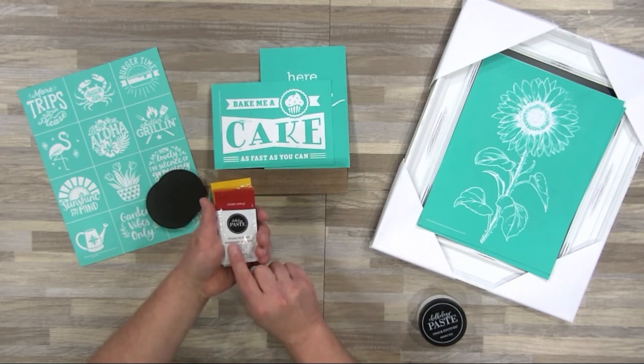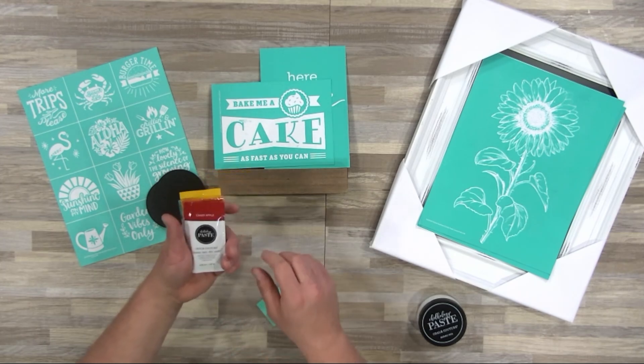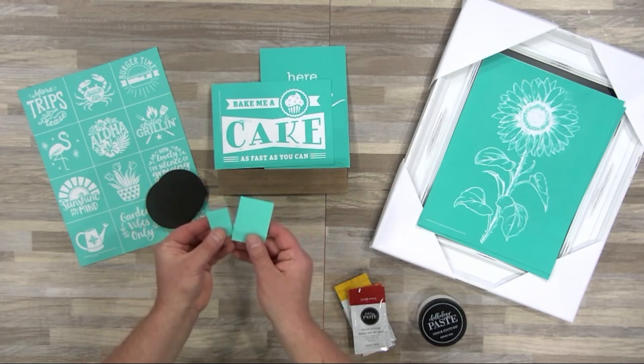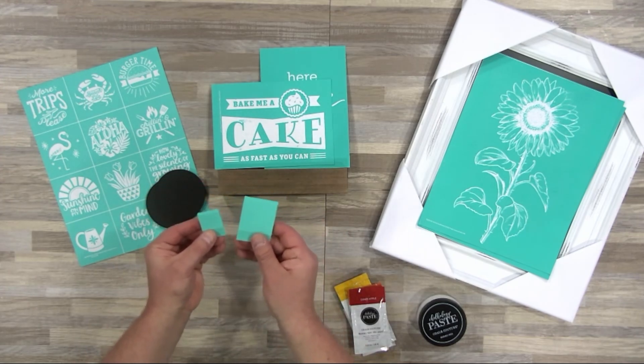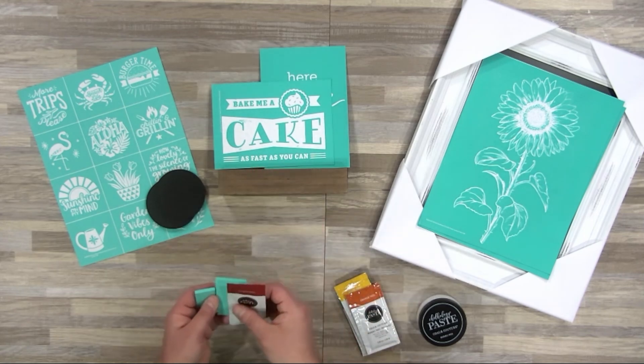Now these may look mini, but they're pretty mighty and a little bit goes a long way. And when you use them with our mini and small squeegee, you can take all the excess paste and put it right back into the single and use it on your next project.